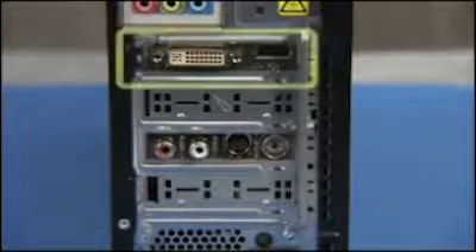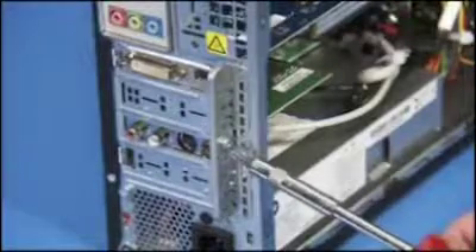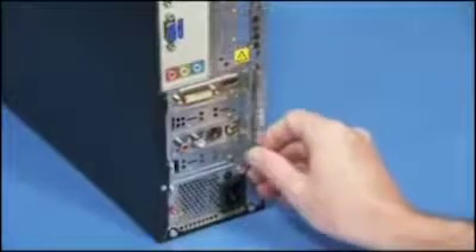To remove a graphics card from the PC, first remove the access panel. Detach the screws securing the expansion slot lock to the rear of the PC. Pull the slot lock off of the PC.